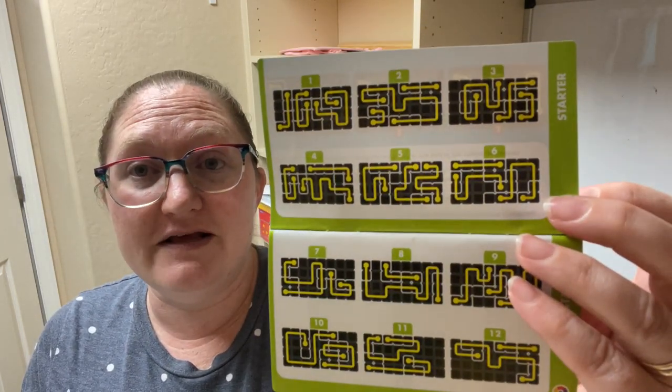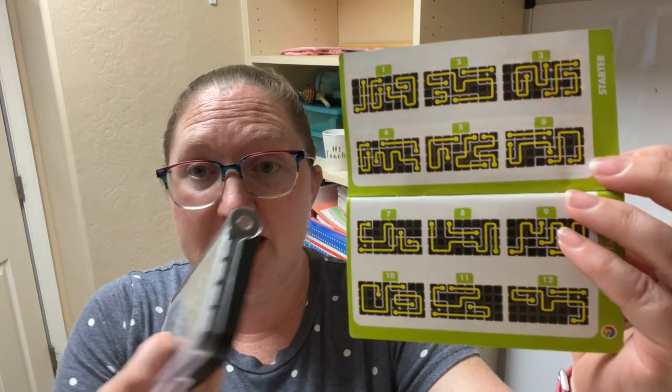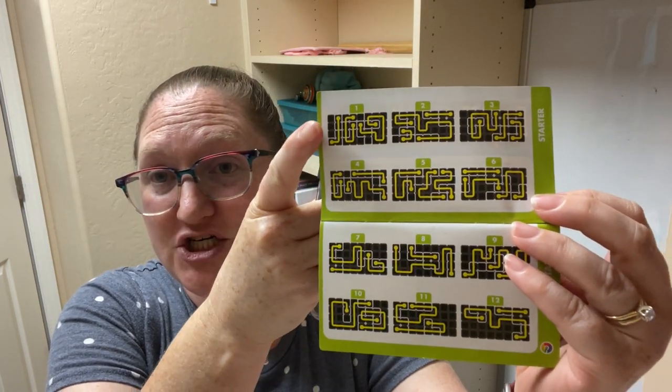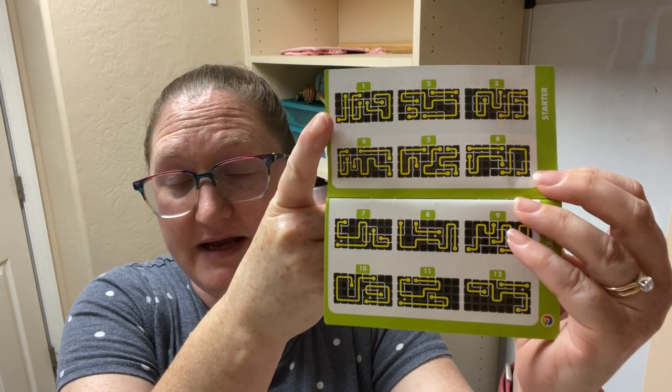For puzzle number one, you would go through here, look at the pieces, and try to make it match. It progressively gets harder. Then in the junior level, the position and shape of all the puzzle pieces is shown, but not the shape of the path. Note that some puzzle pieces have the same shape.